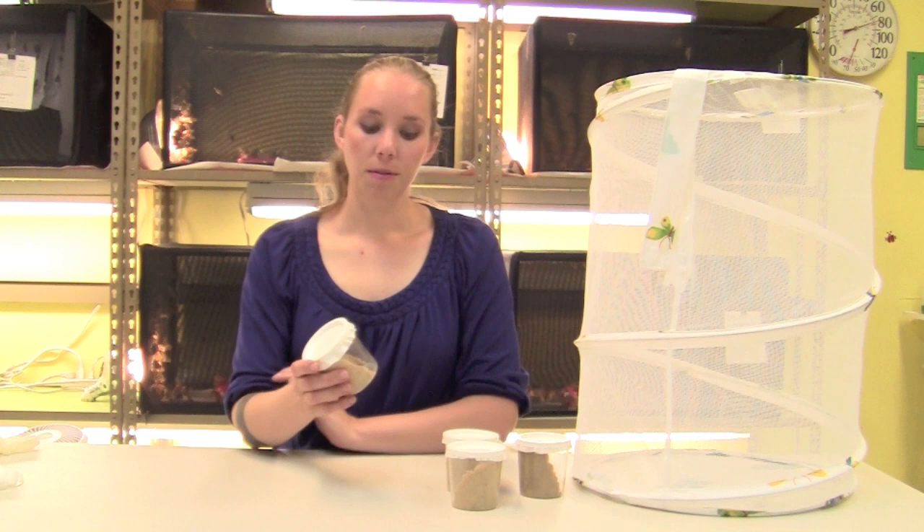If you notice that your larvae are unmoving, this is sometimes normal. When larvae molt, they will not move for several days. If you are concerned that your larvae could be dead, you should wait a day or two and check overnight to see if they have moved, or if there's any food gone or any new waste in the bottom of the cup.